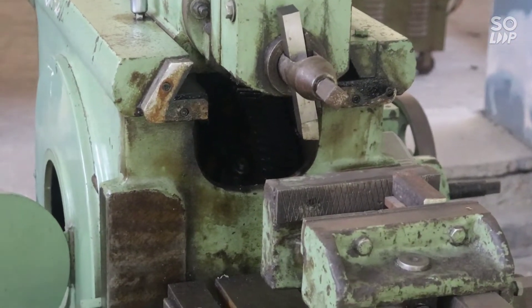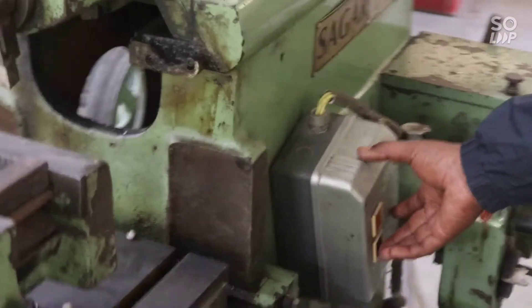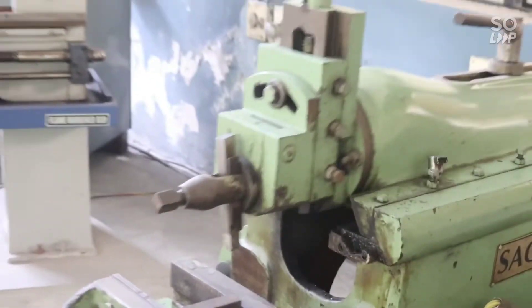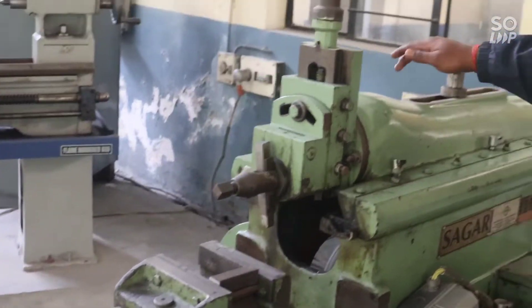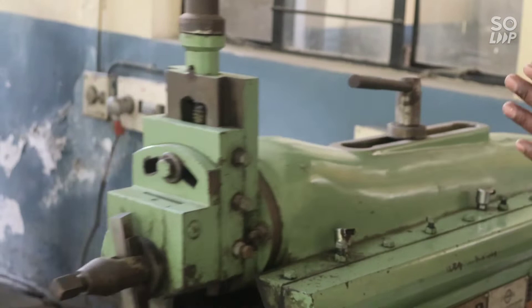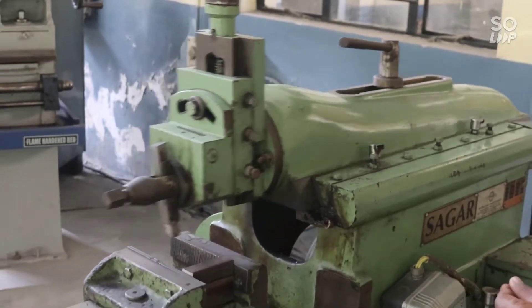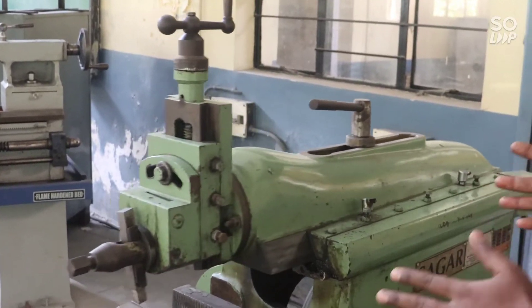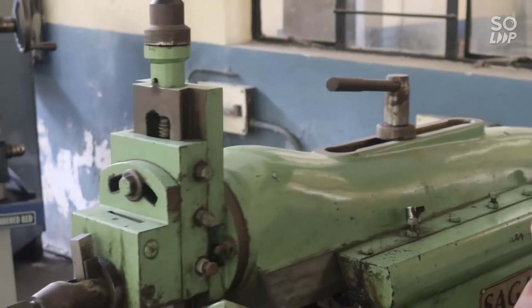After that, we have to switch on the machine. Now we are going to give the required depth and feed to this machine. With the help of this band stroke, let's switch and adjust the stroking of this band. Now the band stroke is sufficient to perform the shaping operation.